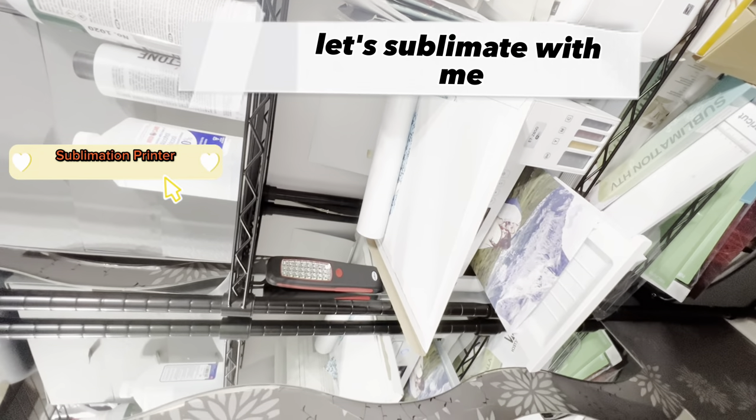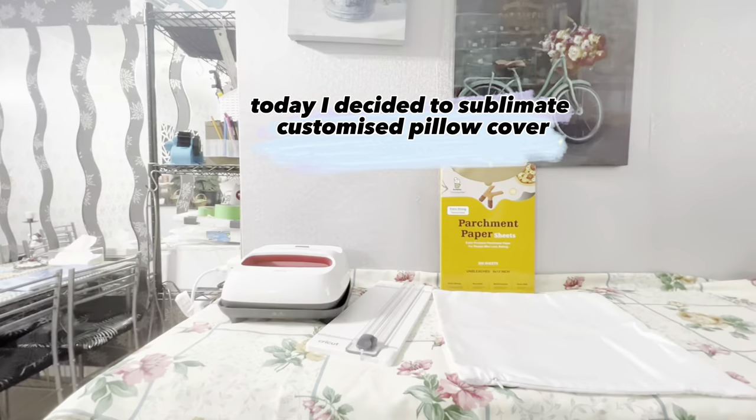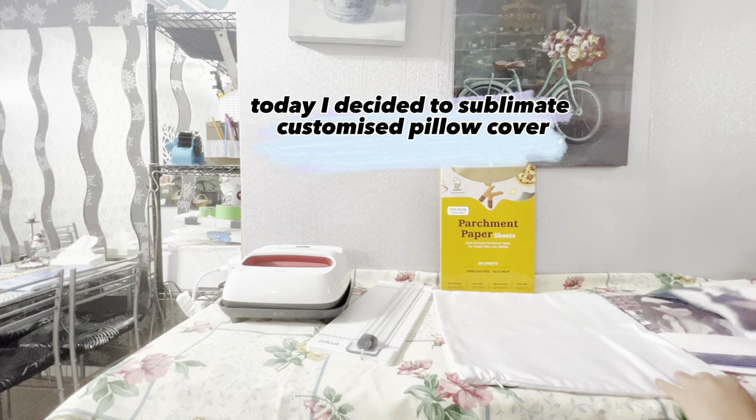Let's sublimate with me. Today I decided to sublimate a customized pillow cover.